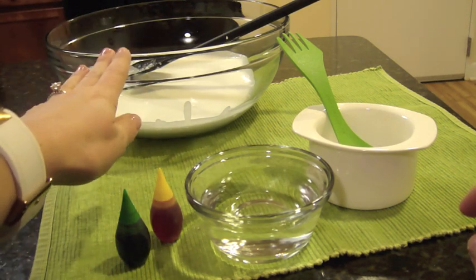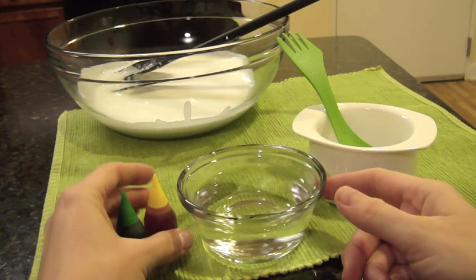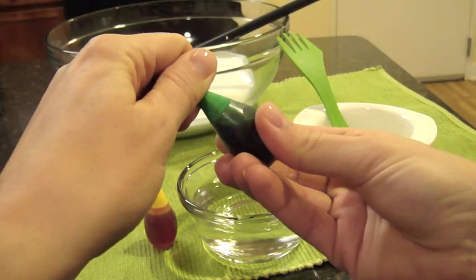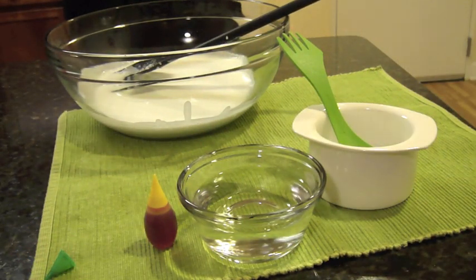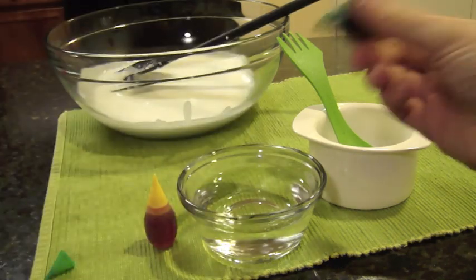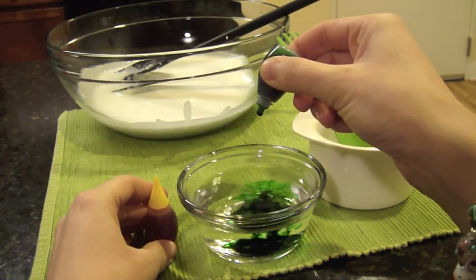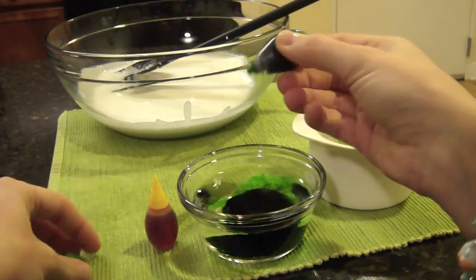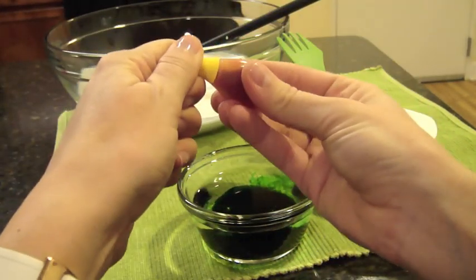Now the glue solution is in the bottom of our bowl, and we're going to make the green color for the Oobleck. I'm going to add in some green dye — today in class it made a really good color. That consisted of 9 drops of green food coloring and then 3 drops of yellow.